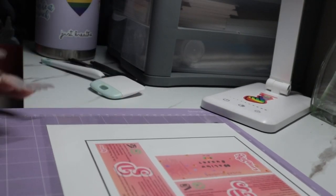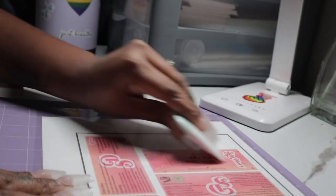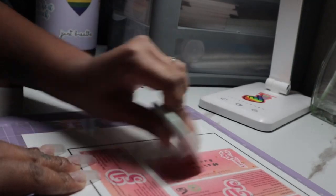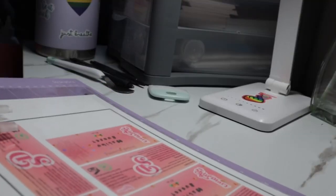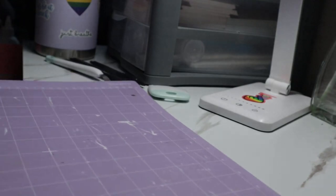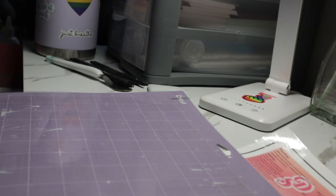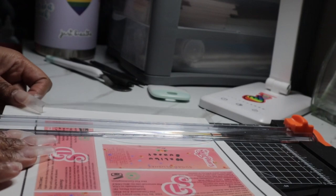I noticed there's an air bubble in there — I can see it. My job is to get it out as best I can. Now we can lift this up. Using the paper cutter — this helps me get rid of the excess paper I don't need.